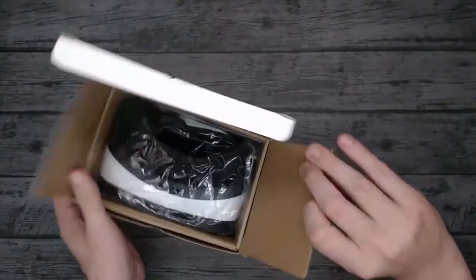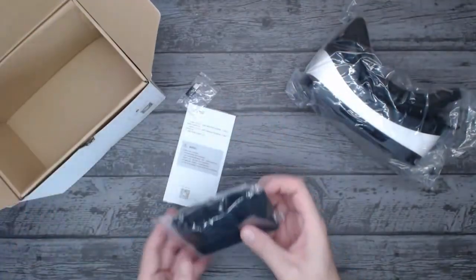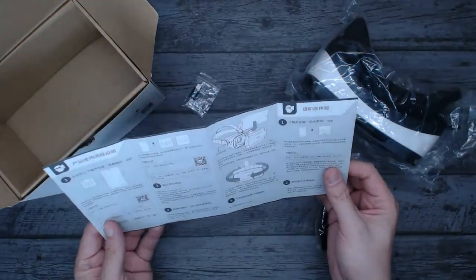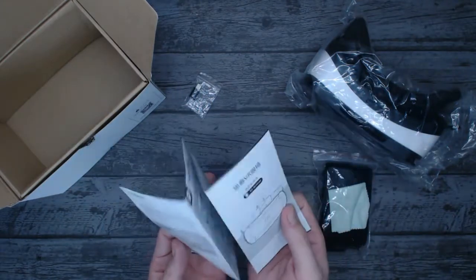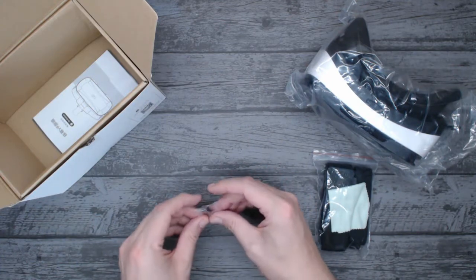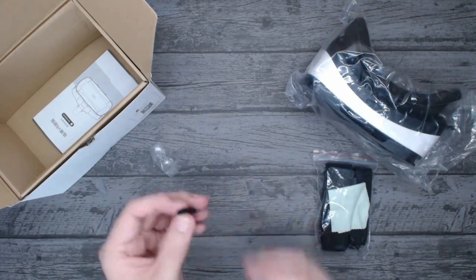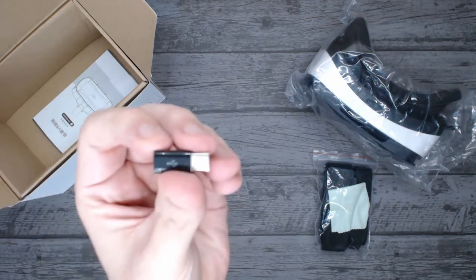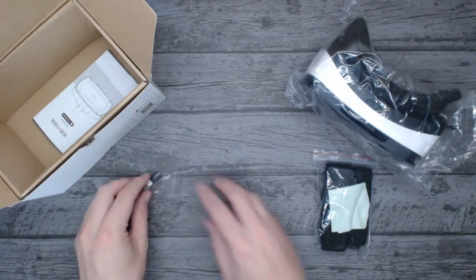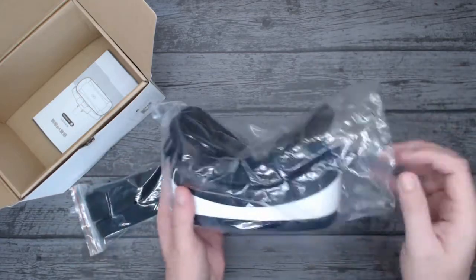Let's have a look at what's in the box. We've got a headset, a head strap, and an instruction manual. There's also an unknown item in there — I'm not quite sure what that is yet. And we've got a microfiber cloth. So: headset, head straps, and a tiny headset.